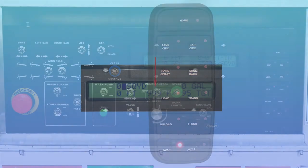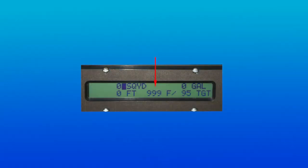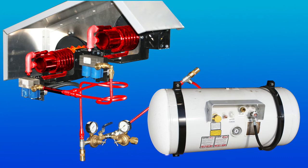Without the optional thermostatic controls installed, 999 will be displayed in place of the actual temperature, and the burners will only be allowed to operate for 15 minutes without further operator input. The burners will automatically shut down if the built-in timer is allowed to expire.